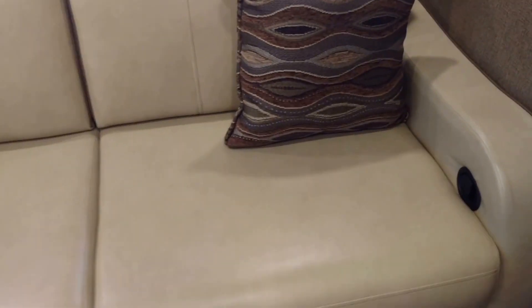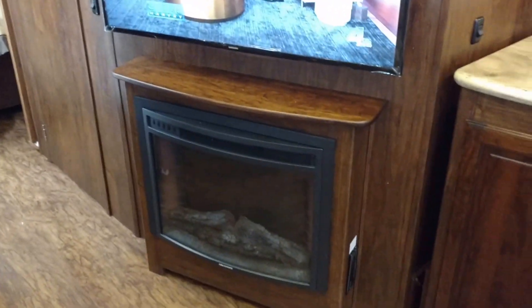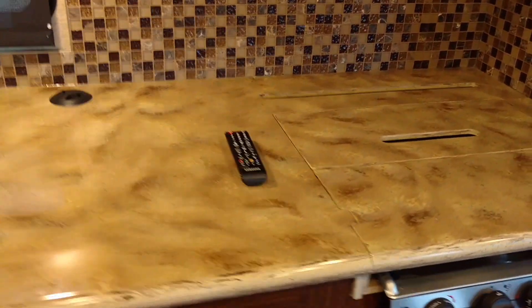This sofa is very unique because it's a recliner and a complete sleeper at the same time — something nice when you get the recliner and don't lose anything. You get a trifold sleeper big enough for two people, a fireplace, and a big Samsung television somewhere around 40 to 45 inches.